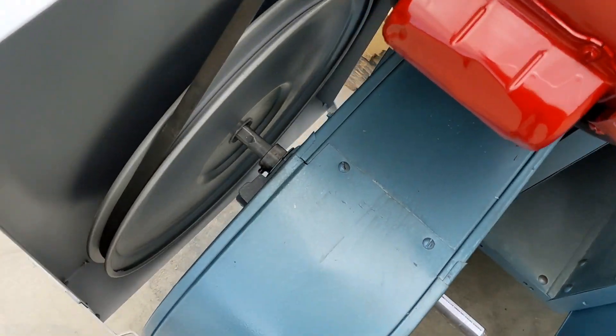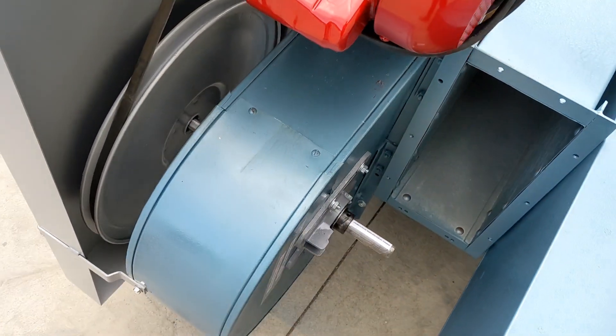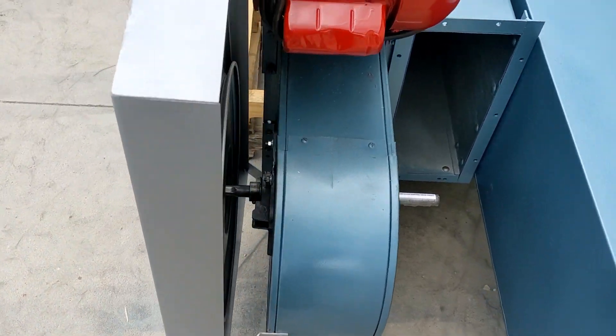We put a new drive belt on this unit. We inspected the bearings, greased them, and checked over every wear component. The head pulley and the boot pulley are in great shape on this unit.